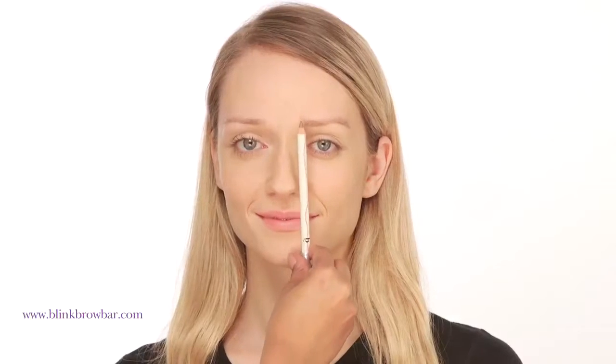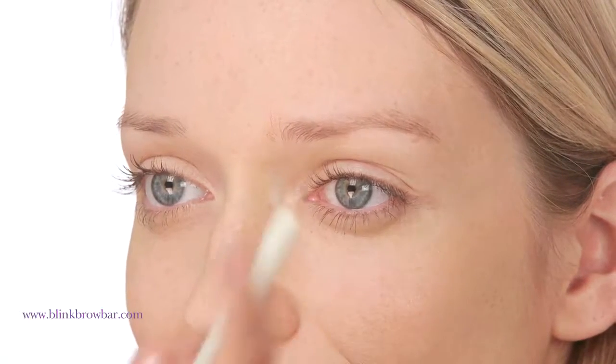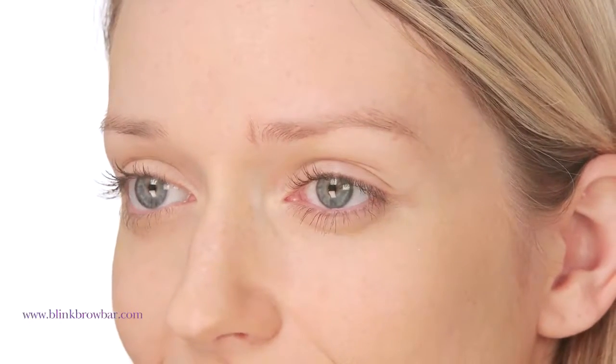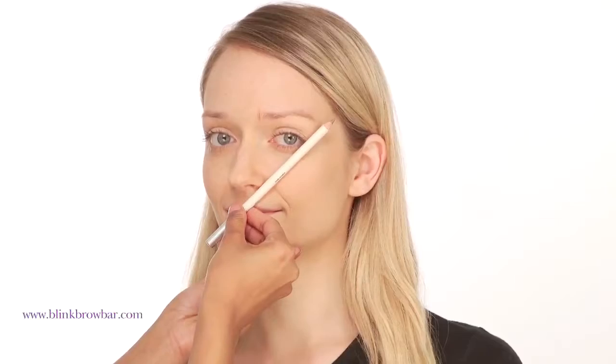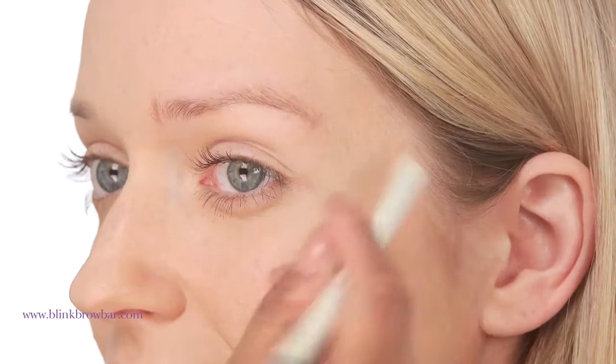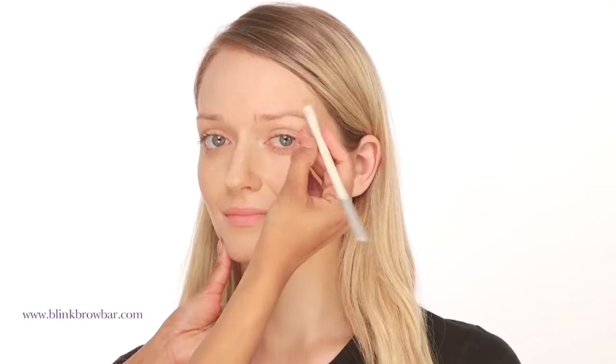To make sure you create the right shape and length, always measure up first. Take a pencil and place on one side of your nose, straight up to show where your brows should start. Angle to the end of your brows to mark where it should end. Then angle from the end of your nose through your iris to get the perfect arch position.